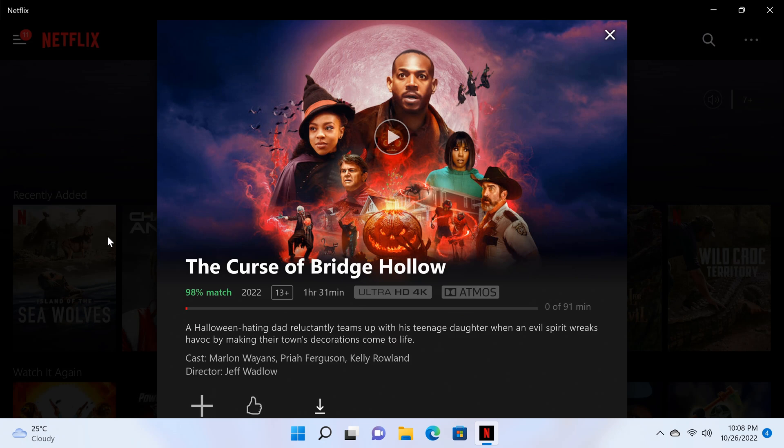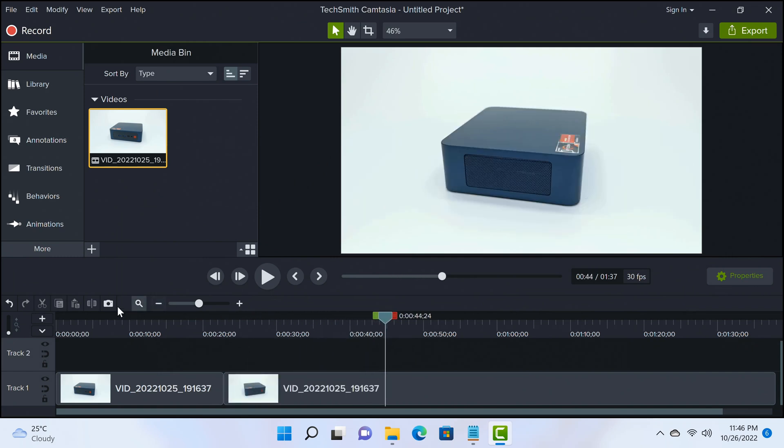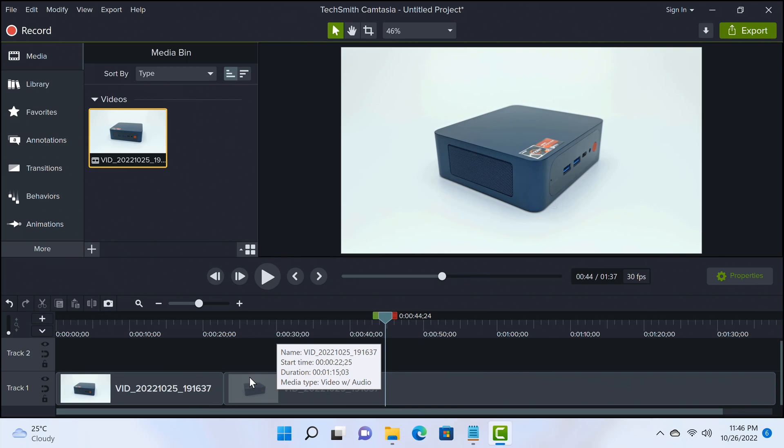When connected to your receiver you can also watch services such as Netflix in 4K Ultra HD resolution with Dolby Atmos. For video editing, I loaded a 4K video clip into Camtasia, set the project to 4K editing, and the timeline playback is smooth.